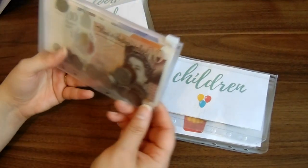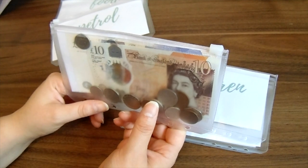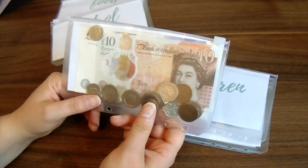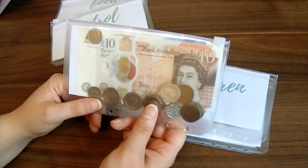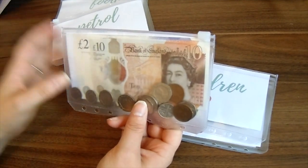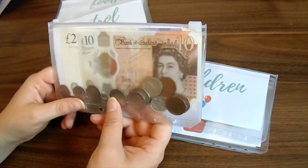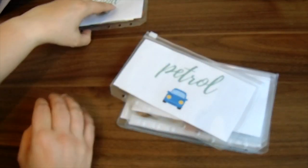Miscellaneous is the one I added more to than normal. It's gone up to £150 rather than £100 this month — that's because it's getting towards Christmas and I need to start thinking about that. I haven't got any sinking funds envelopes, which is another video I'll do later, so I've increased the miscellaneous budget to £150. Petrol is £40.